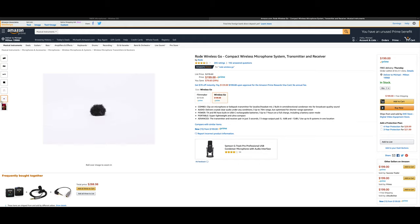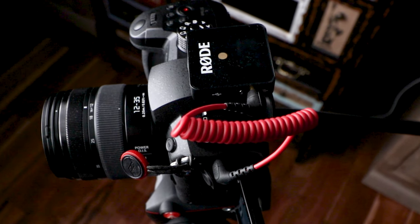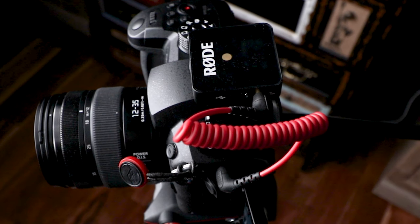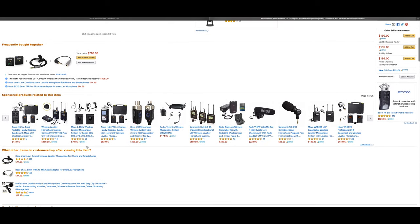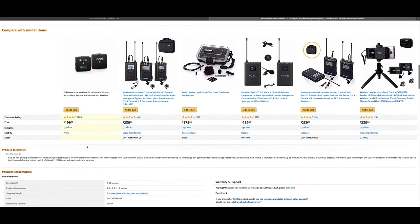The clip on the receiver slides right into your hot shoe on your camera, which is very nice. All in all, this is a great unit and I think it's probably your best option for the price at this time. It's really nice to be able to get the camera rolling quickly without going through five or ten minutes trying to get your audio set. You just turn the camera on, turn the two units on, they fire up really fast, they pair really fast — you're ready to go in three seconds.